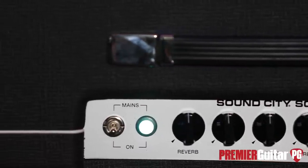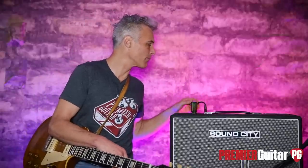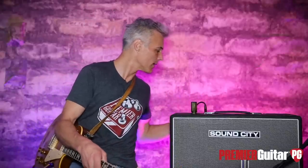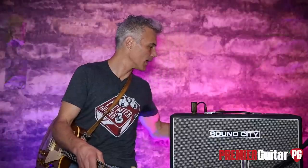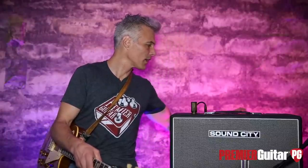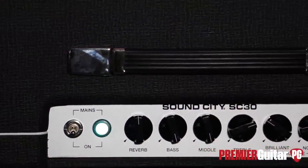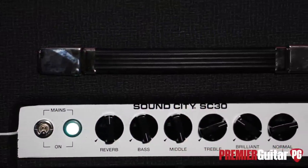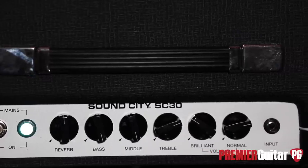Great sounding amp. I want to tell you about the top panel — it has a brilliant volume and a normal volume, treble, mid, bass, and reverb. So it's about as simple as you can get. Right now I had just the normal volume up a little bit beyond halfway, but it's great having those two options because you can kind of feather in one or the other.